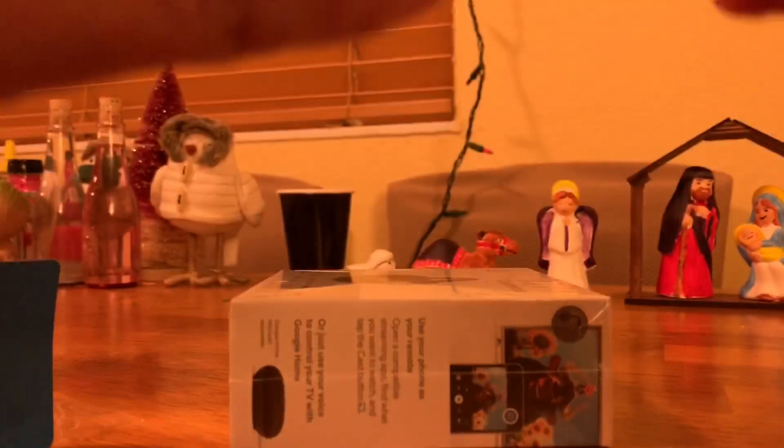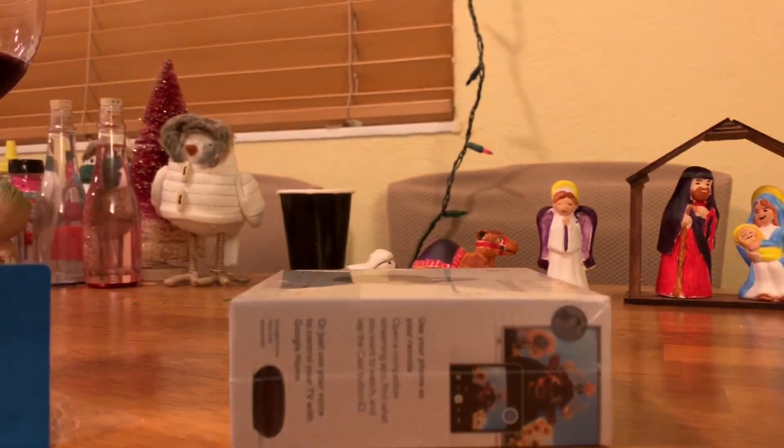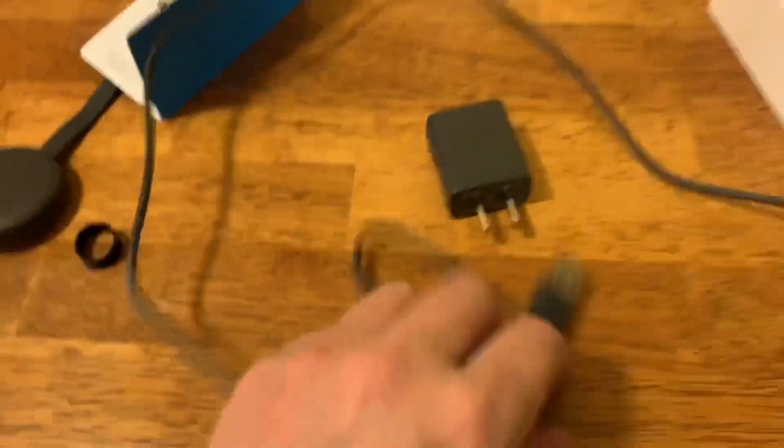So there's our cable. I'd say this is about a three-foot cable, give or take, maybe four feet.